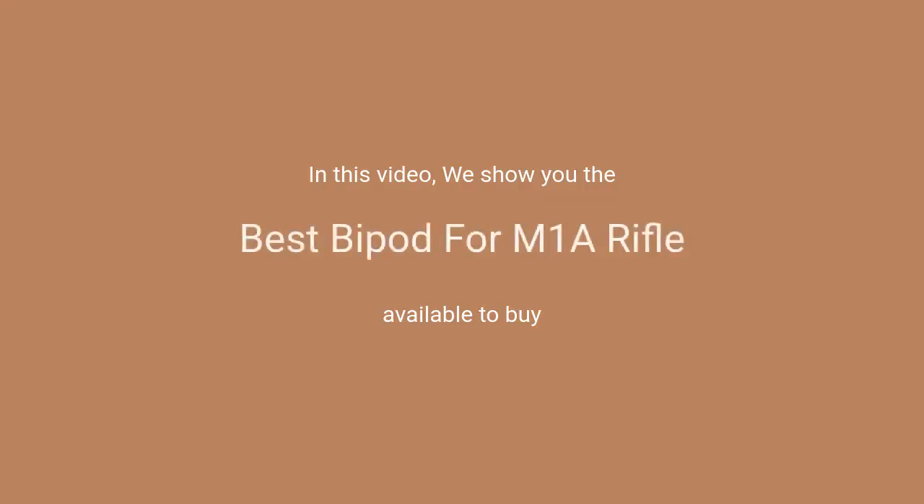In this video, we will show the best bipod for M1A rifle available to buy.